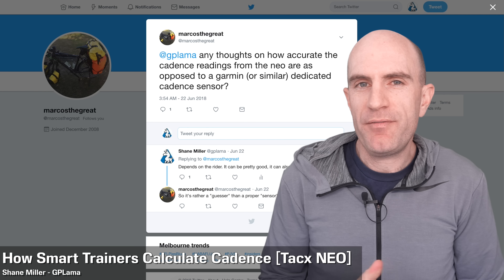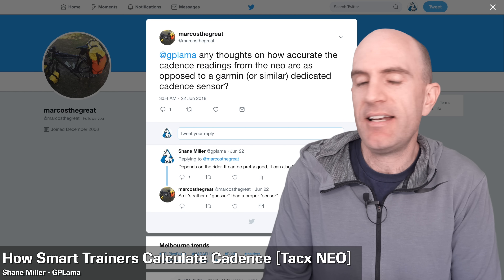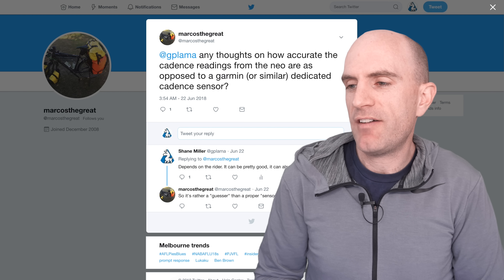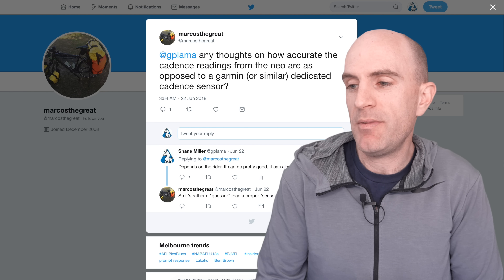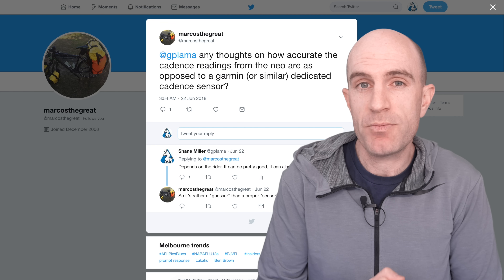Yesterday I had a question over on Twitter that I've been asked a few times, so I thought I'd cover it here in a video today. Marcos the Great has asked: GPLama, any thoughts on how accurate the cadence readings are from the TACX Neo as opposed to a Garmin or similar dedicated cadence sensor? Marcos, great question and I've had this one a few times.